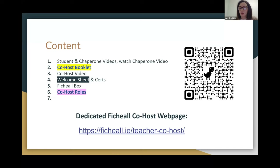We'll essentially be going through both of those today. We'll be talking about the welcome sheet and certificates. The welcome sheet is sent to you in advance of the tournament. Certificates will be given to all participants during the tournaments. We're going to talk about the Fihil box, which is basically all of the equipment at the tournaments, and the various roles between co-hosts, because each tournament will have two. So you won't be on your own.